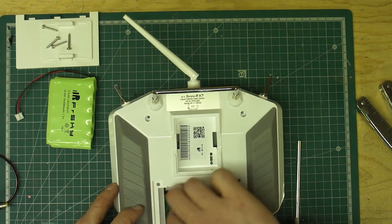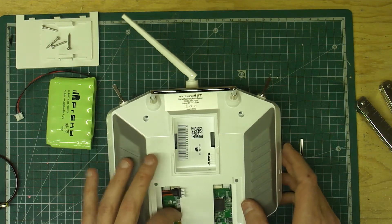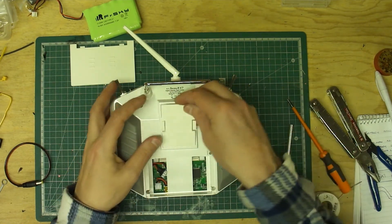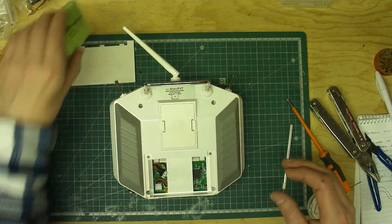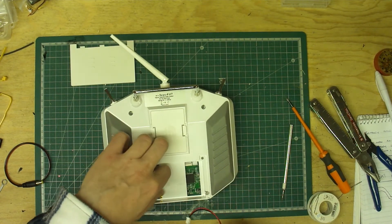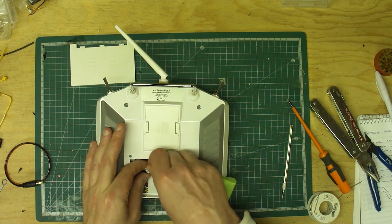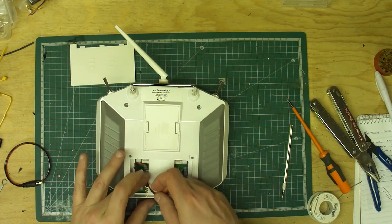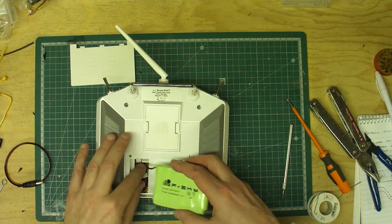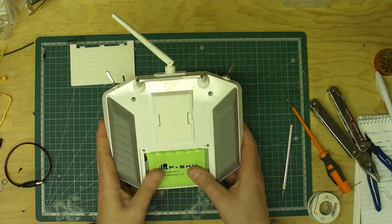Just put the excess in there. Once that's all back into place, pop your lid back on — mind your pins. There we go. Put your battery in, get your little lead, plug it in. There we go — pop that in there nice and neat. Put that in there — fits nice and snug.